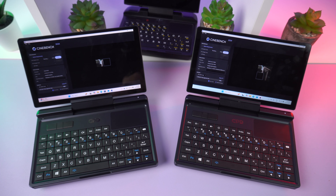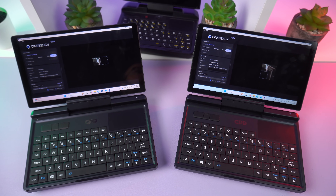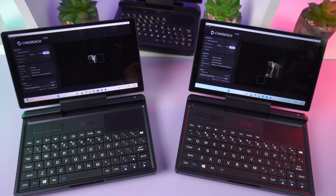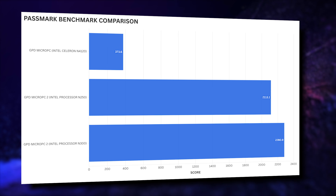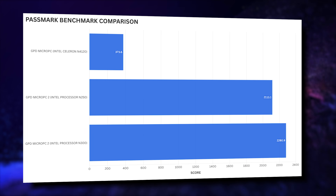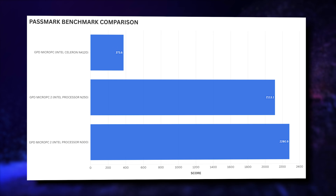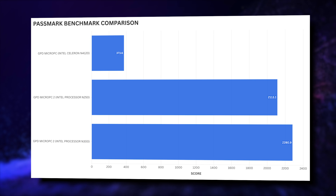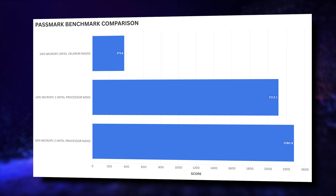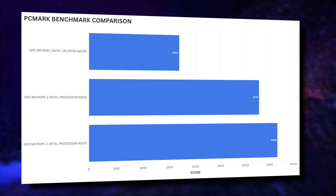For our benchmarks, we are comparing the N250 and N300 models as well as the original Micro PC with its Intel Celeron N4120 processor. Passmark performs an overall benchmark of the CPU, GPU, RAM, and storage across a number of different tests. We immediately see a massive jump in score compared to the original model, which is great. There is a difference between the N250 and N300 models, but not by a massive margin.